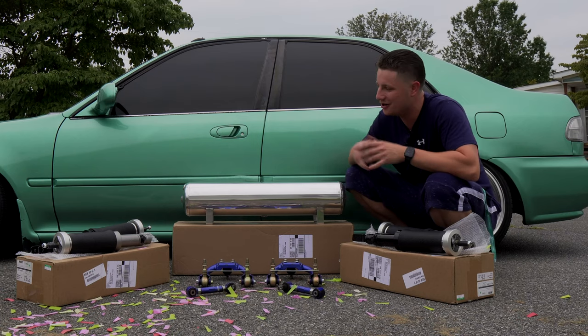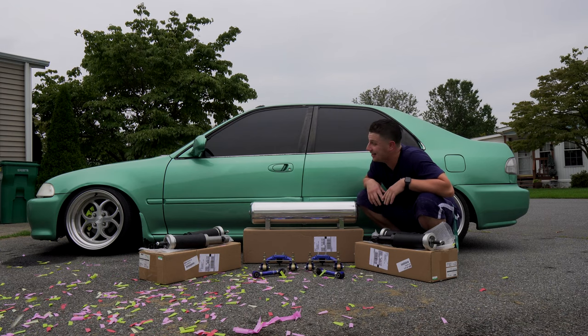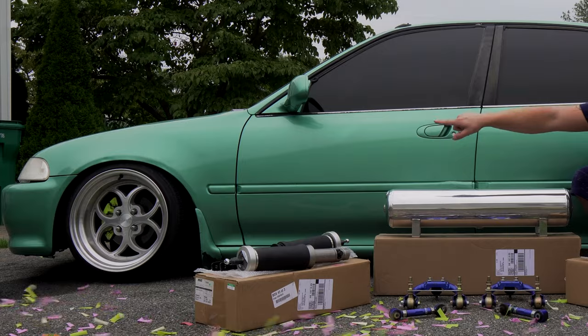If you want to bag your car this will be the video for you. I'm not going to do a crazy tutorial but I'm going to show you how they work, how they feel, give you my overall review, and we're finally gonna make this thing low. I've been static since I bought it - it is on True Heart coilovers but that ain't good enough for your boy.